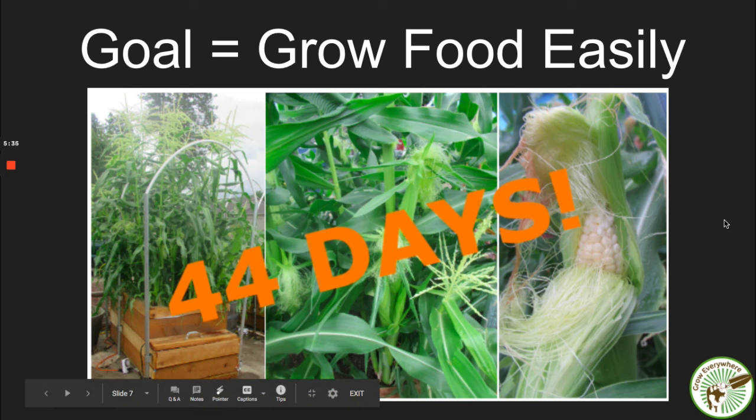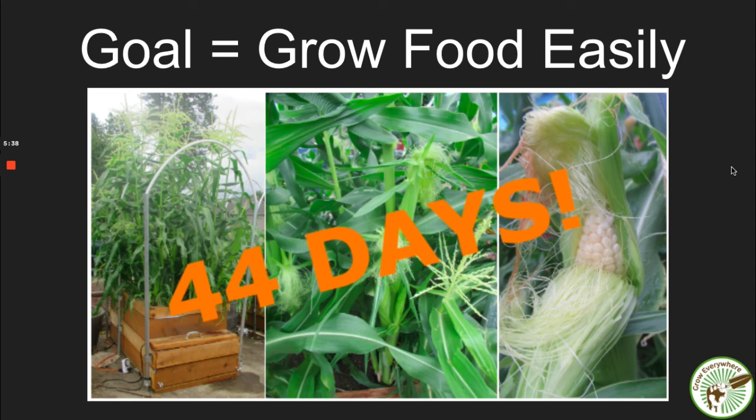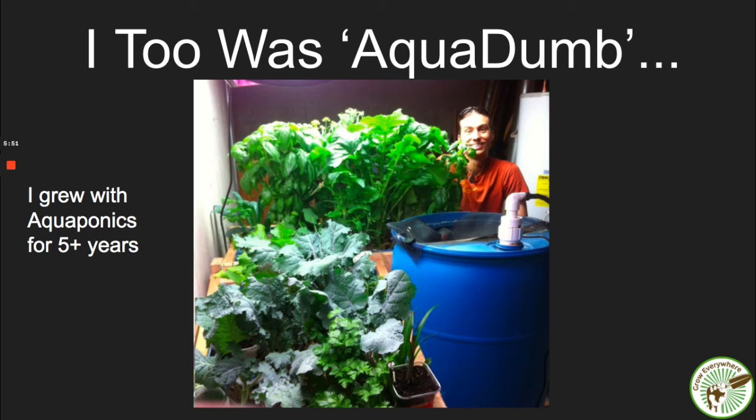One of my students grew corn that normally takes 80 days from seed to harvest and got an epic harvest in 44 days. Here's my experience with aquaponics and why I got away from it. I too was what I call 'aqua-dumb' — I grew with aquaponics for over five years. Here's a picture of me in my basement where I was growing with an aquaponics system. The results you see here were actually from different experiments I started doing, not really based on the fish and the aquaponics system.